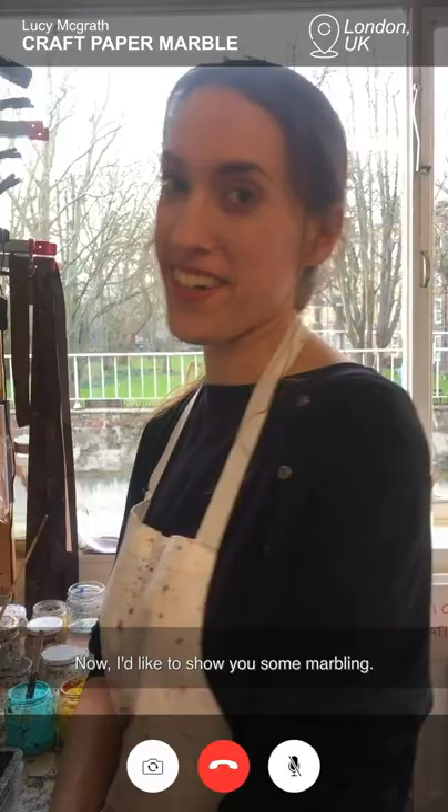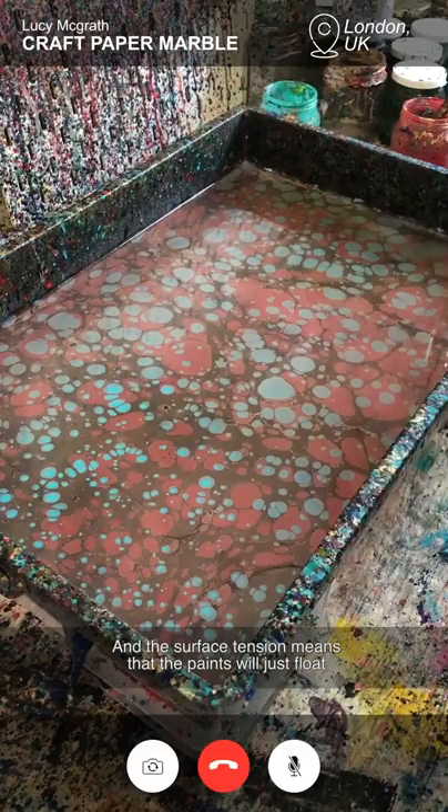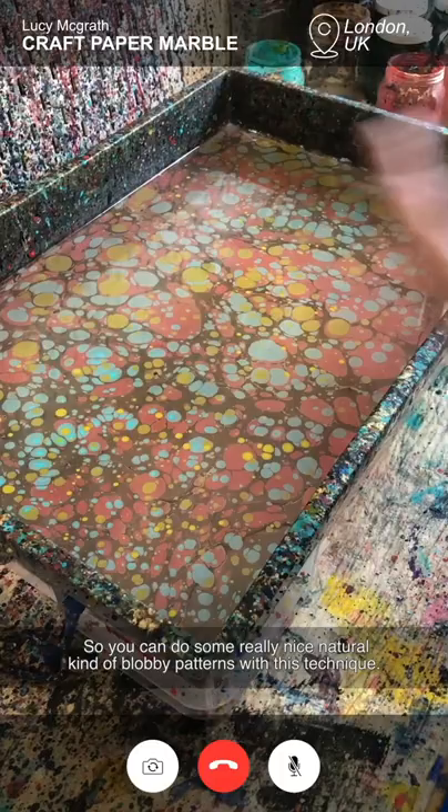Now I'd like to show you some marbling. I've already put the black, the red and the blue paint onto the water, so I'm going to finish with some yellow. This is actually a thickened water and the surface tension means that the paints will just float rather than sinking to the bottom. So when I spray my paint onto the surface it just spreads out — you can do some really nice natural blobby patterns with this technique.